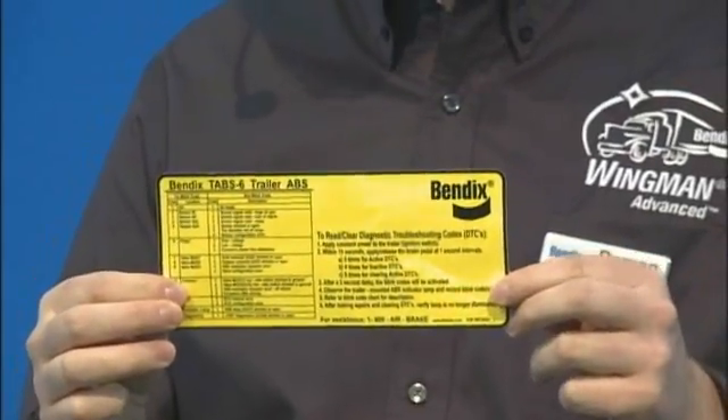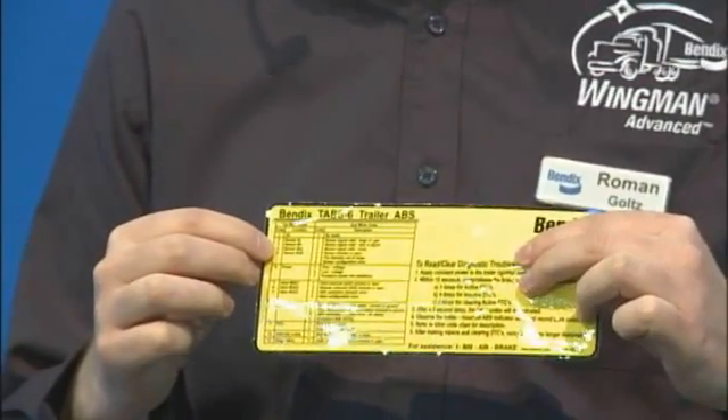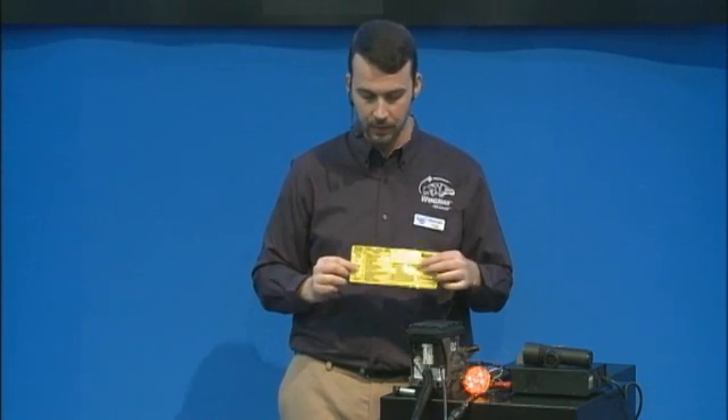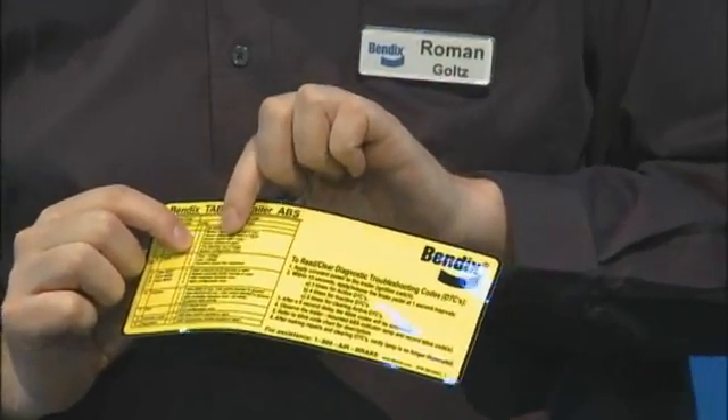That blink code — three blinks, a pause, then four additional blinks — corresponds to a sticker table that mounts right above the trailer lamp on the trailer corner. The driver or maintenance tech refers to that table. The first column lists how many blinks before the pause — in this case three — which indicates sensor SR, or right side sensor, curbside in the driving direction. The second set of four blinks after the pause indicates 'sensor shorted or open,' which is exactly the scenario we have here. Without crawling under the trailer or using a voltmeter, just the lamp and sticker table tell you exactly where to diagnose.